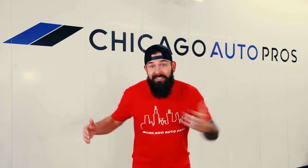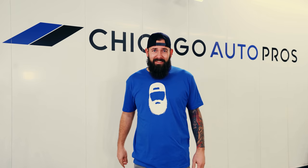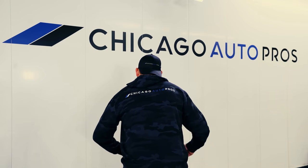Chicago Auto Pros now has merch. Check it out - we have different colors, different styles. You can have my bearded face right on your chest. We've got lots of different styles, sizes, and colors. I'll leave a link in the description below where you guys can purchase your own merch and support the channel.